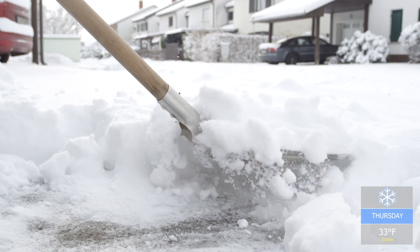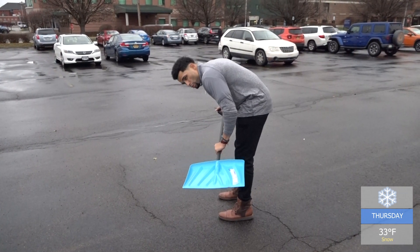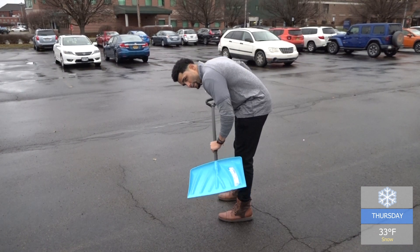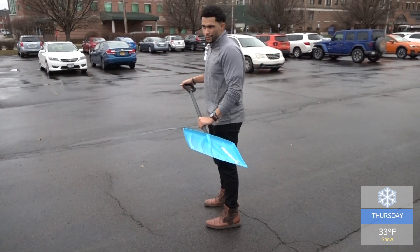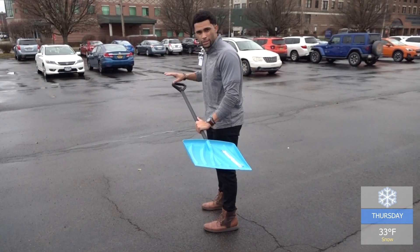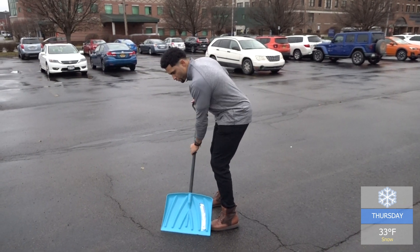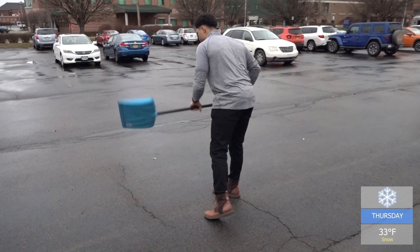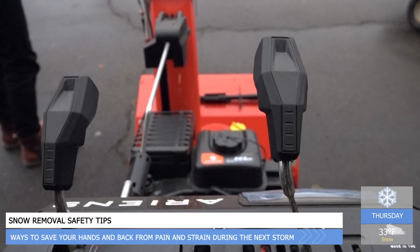To limit stress on spinal muscles and joints and reduce pain after you've cleared the snow, you don't want rounding of that curvature of your lumbar spine — you want to stay away from that. It's only going to put stress and tension on the discs and some of the ligamentous structures back there. So you want to have that flat back, and if you're shoveling, you're going to maintain that flat back.